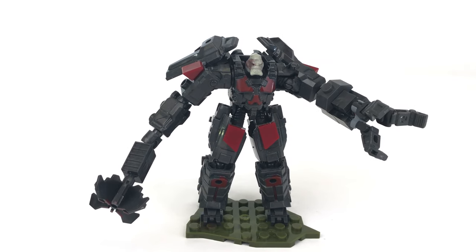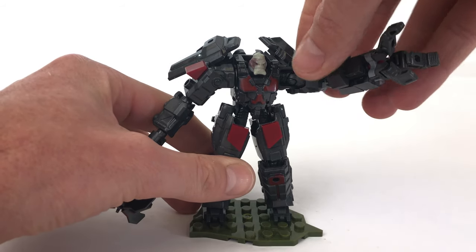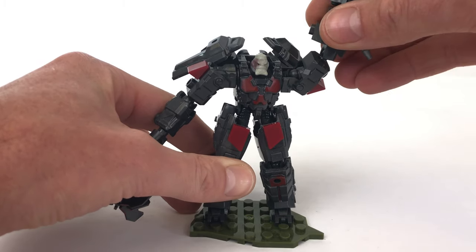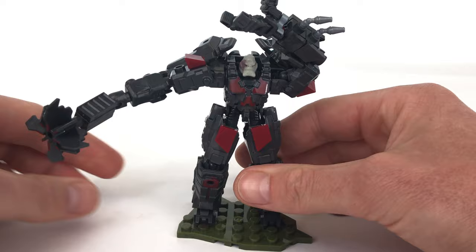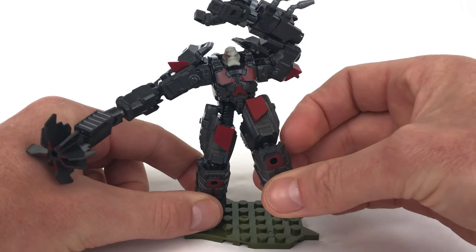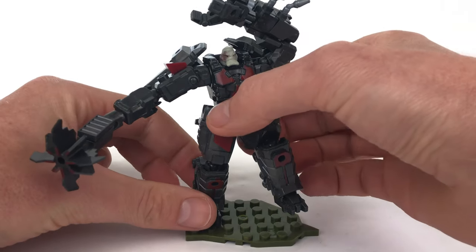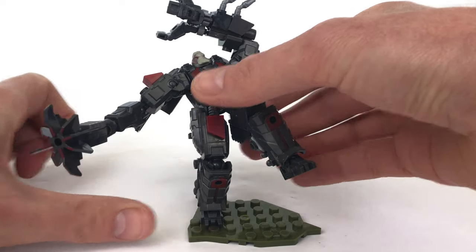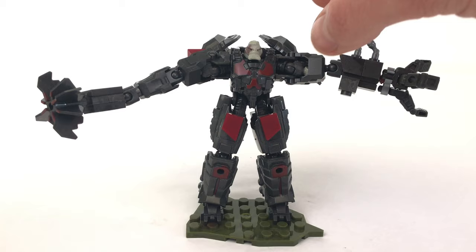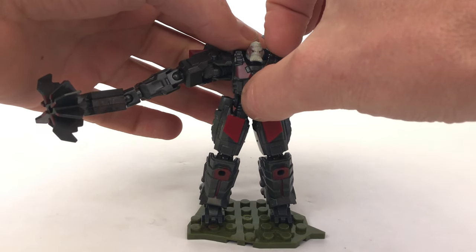Whilst we're on the subject of poseability, this suit has that in abundance. There is no shortage of possible options for how you would like to pose this suit — it's incredible. You can see that it can do pretty much what you want, and the friction power in the joints is just right. It's not too stiff but it's stiff enough to hold the suit in almost any position, even if you want to balance it on one leg. It takes 73 pieces to put this suit together, which doesn't include Decimus himself or his regular armor and gravity hammer.